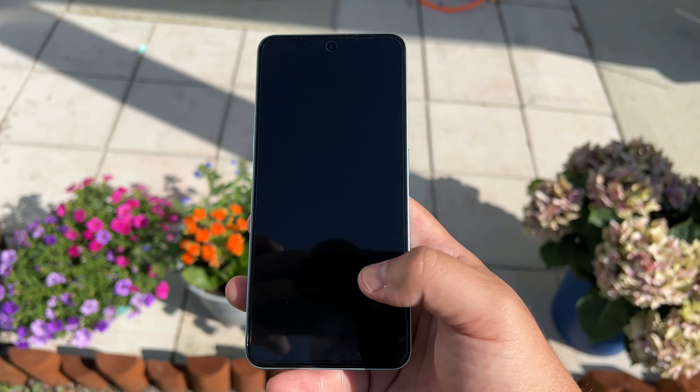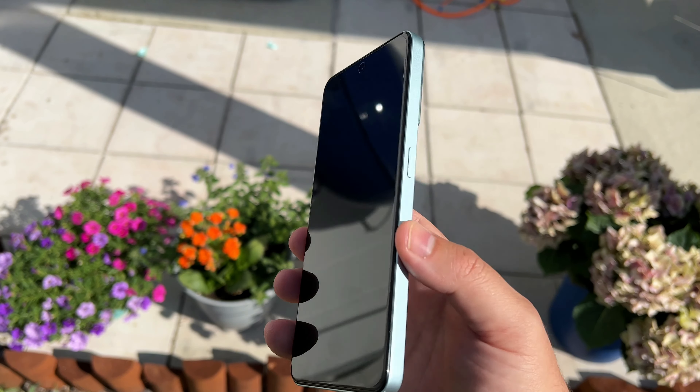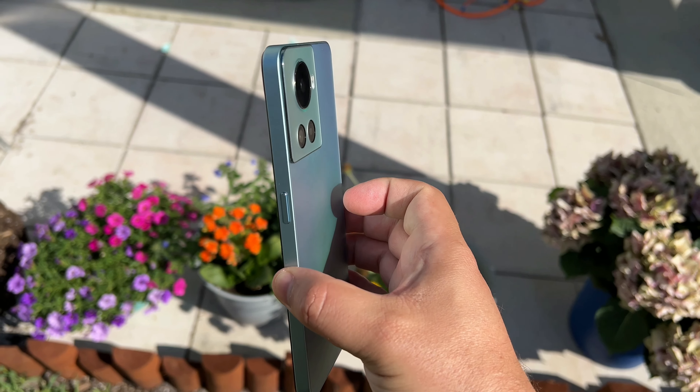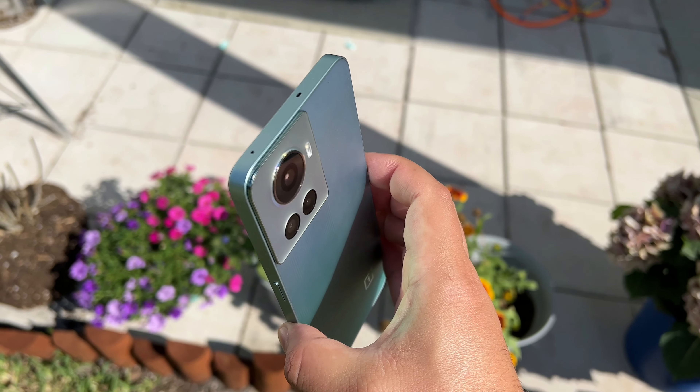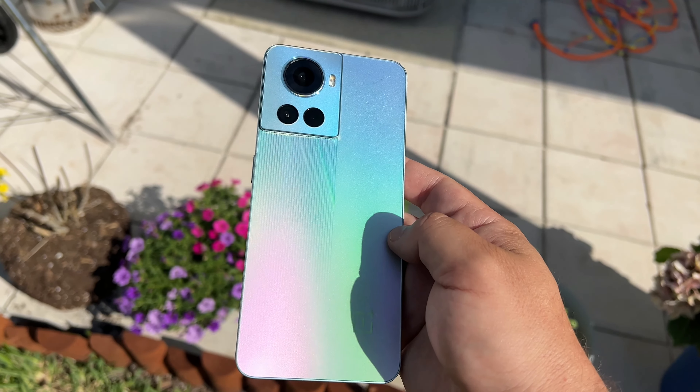to S22 Ultra levels of brightness, is purely very well able to be used in bright daylight — looks great outside. And this build quality really looks phenomenal. I do like this blue color; there is a black option as well.